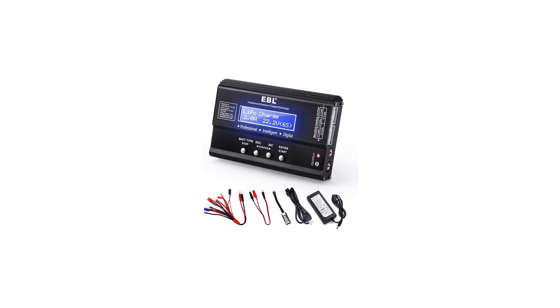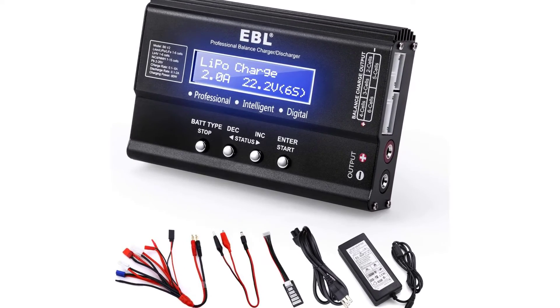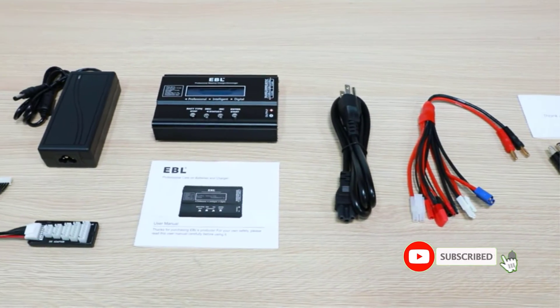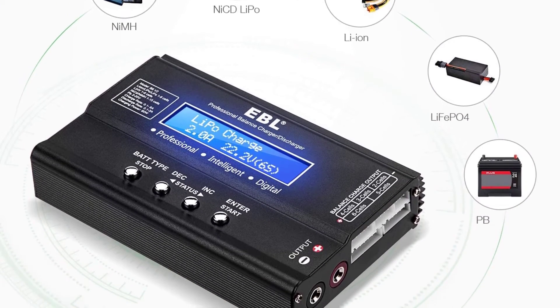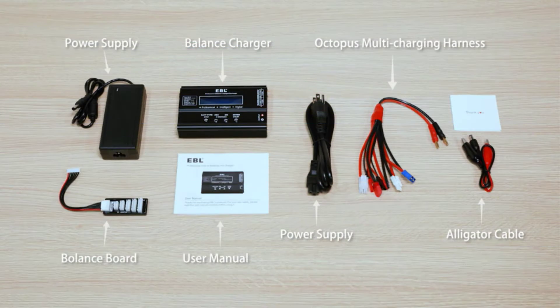Number two: EBL 1-6S LiPo Battery Charger. You can check out EBL and all of its offerings if you are looking for a brand of RC accessories and tools, since this LiPo battery discharger can be a great option for RC cars and drones. The EBL LiPo battery discharger is in the second position of this list as it is yet another viable option if you want something highly versatile without paying a premium.